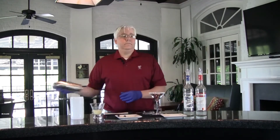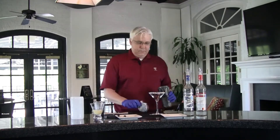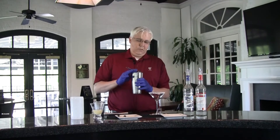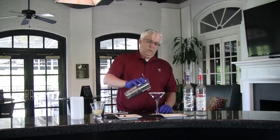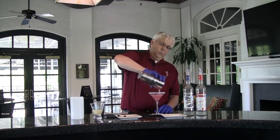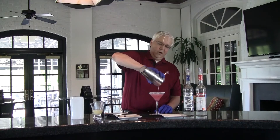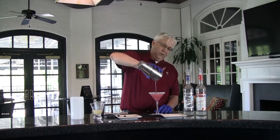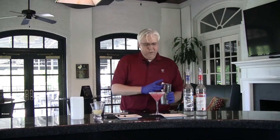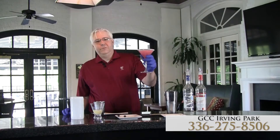Got our glass, got our cocktail — now we're going to strain it. Look at that! All the blueberry color came out. You don't even need to garnish it; pieces of blueberry are floating around. If you really want to, you can take that slice of lemon and put it right in the middle. There you have it, ladies and gentlemen — blueberry lemon drop. Cheers.